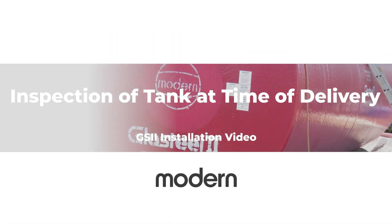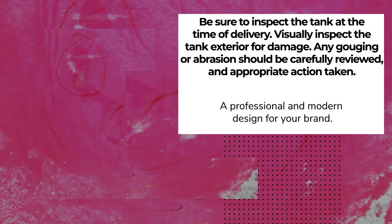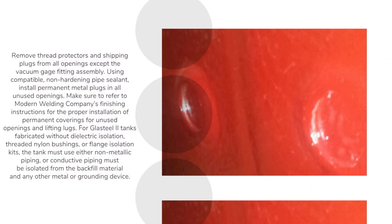Inspection of tank at time of delivery. Be sure to inspect the tank at the time of delivery. Visually inspect the tank exterior for damage. Any gouging or abrasion should be carefully reviewed and appropriate action taken. Repair if needed with supplied touch-up kit. Remove thread protectors and shipping plugs from all openings except the vacuum gauge fitting assembly. Using compatible, non-hardening pipe sealant, install permanent metal plugs in all unused openings.